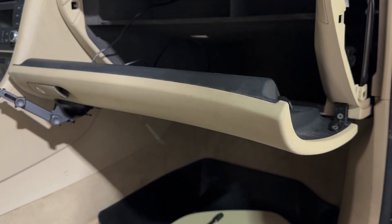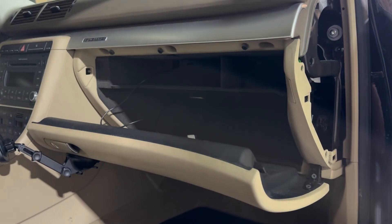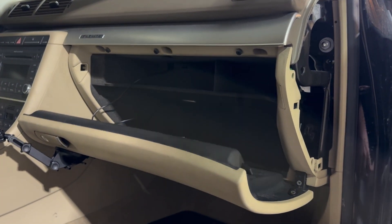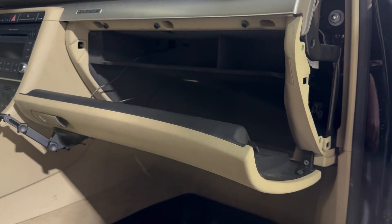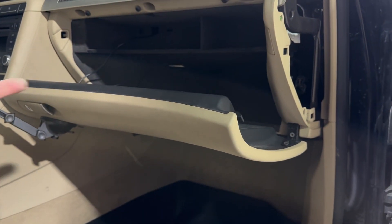I've got a code for the recirc flap. I already fixed the one for the central air flap that controls where the air goes, so I'm going to go in and figured I'd make a video showing you how to do this one while I'm at it. The first thing you want to do is remove the glove box.